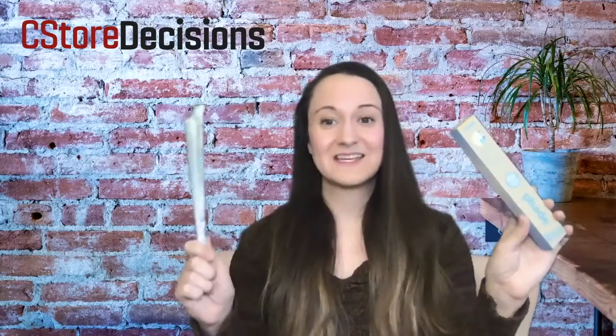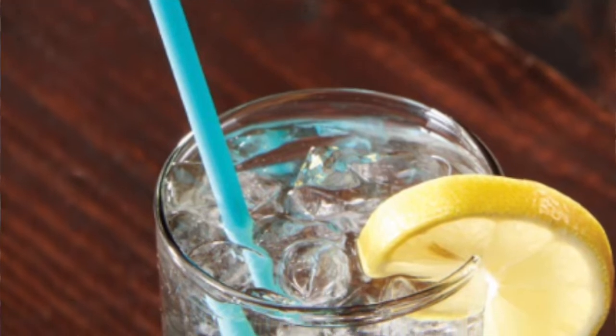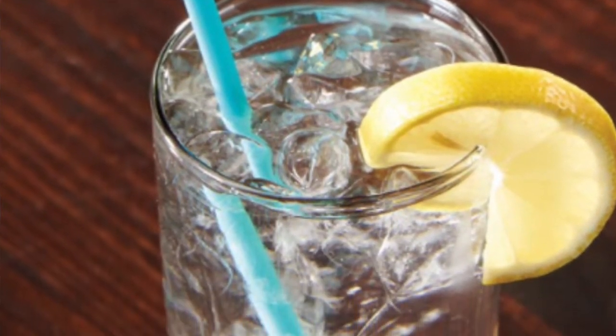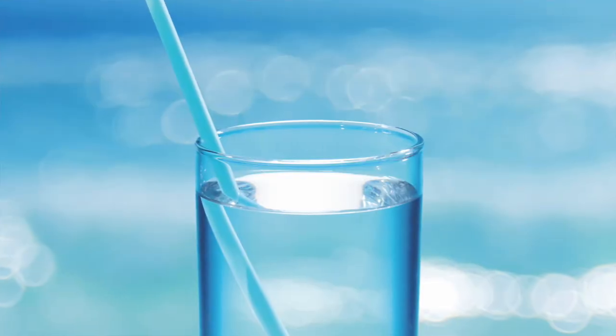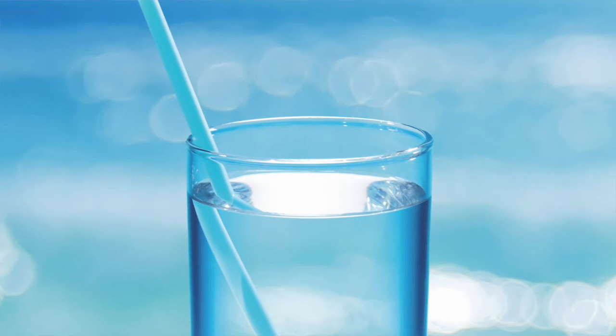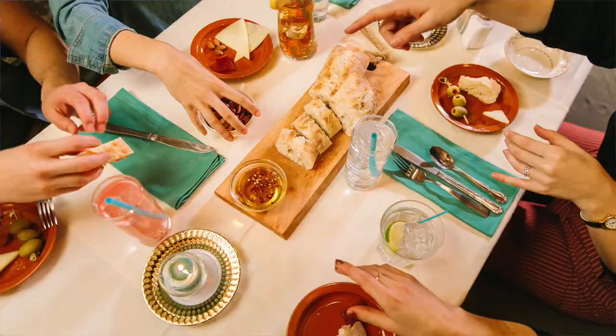So enter Fade. Fade is a revolutionary new straw. It is a breakthrough marine biodegradable drinking straw, and it's made with PHA, which is derived from canola oil. It's compostable in home and industrial environments, and it maintains the user feel and experience of a plastic straw. So I'm looking forward to trying this and seeing if it holds up for me.